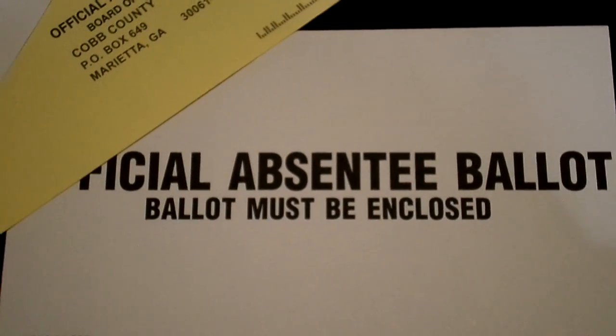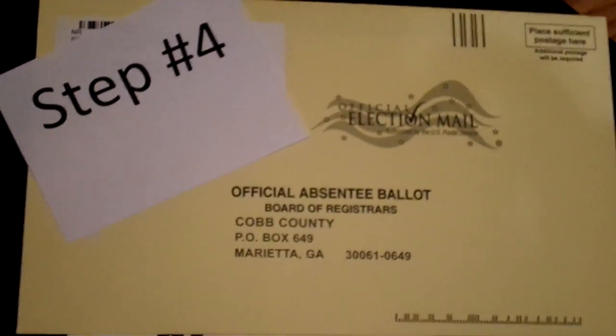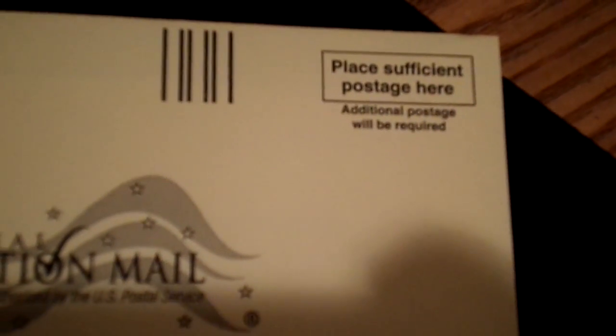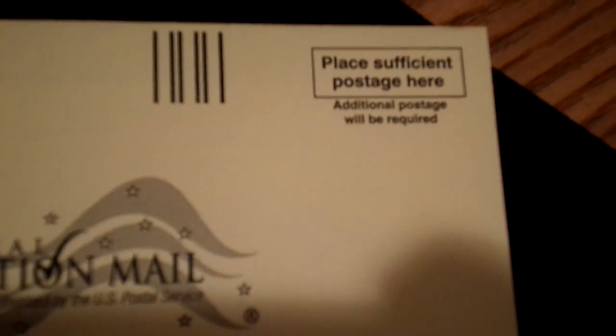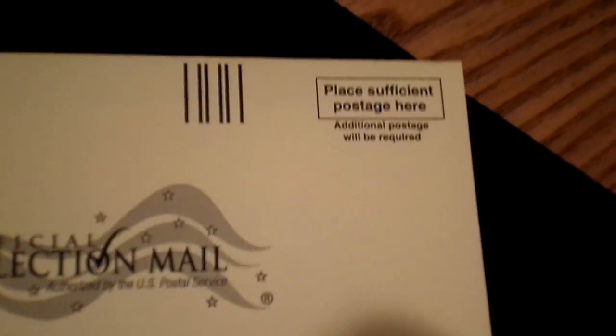Step four: place your ballot into the white official absentee ballot envelope, complete the process on the yellow envelope, place sufficient postage, stick it in the mail, and you're done. See, that wasn't so hard.